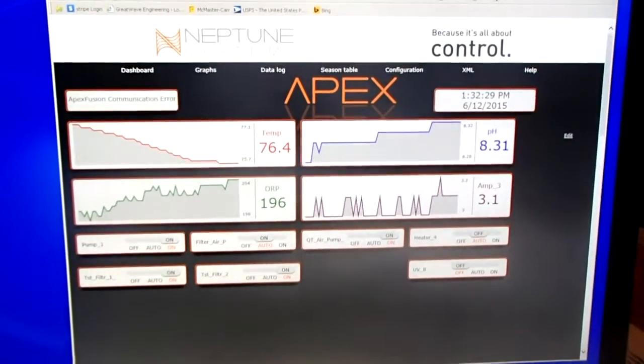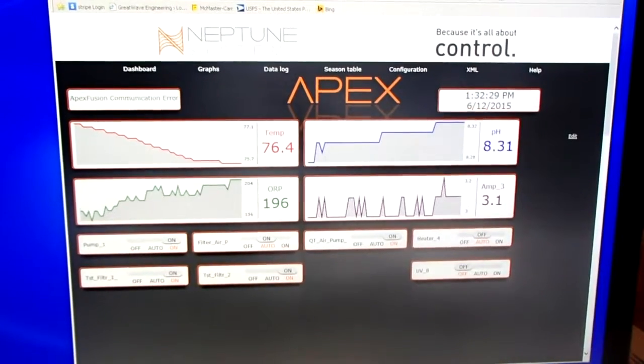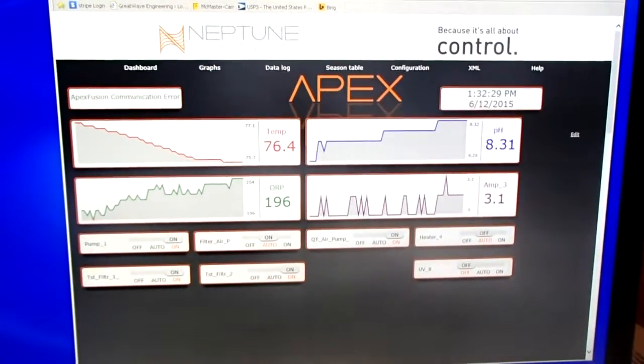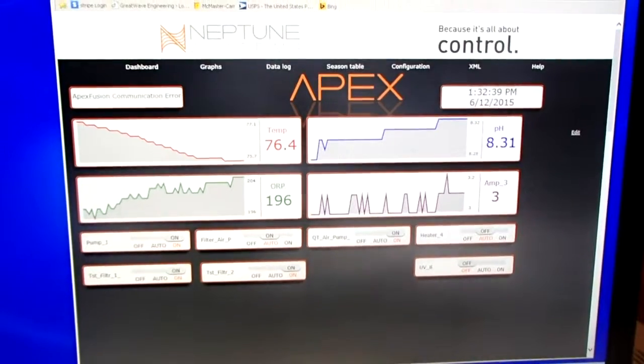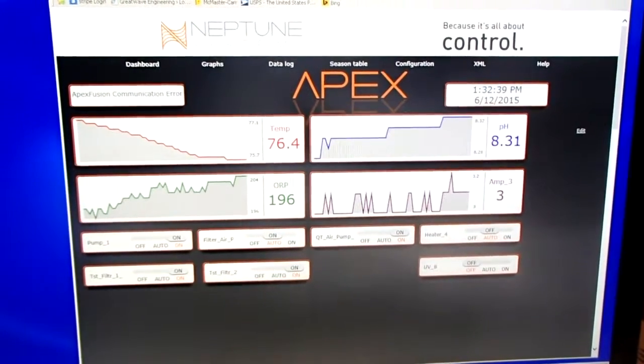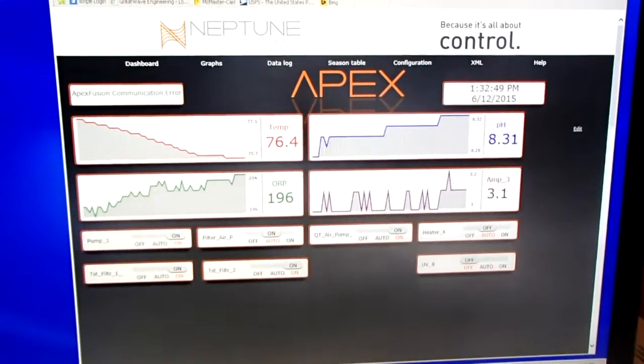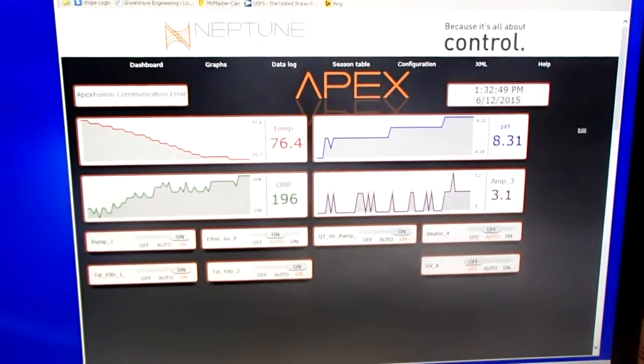I'm hoping some people will see this and give me their feedback on whether they feel this might be of interest. I realize not every pond owner is going to be interested in this, but certainly if you have a large installation and you're concerned about keeping tabs on everything all the time, or you'd like to automate some things, this might be the way to go.